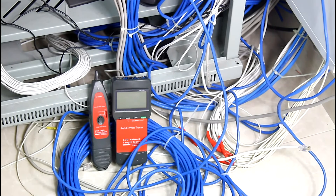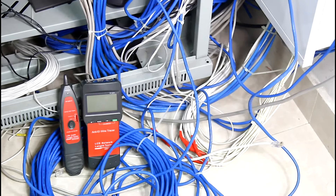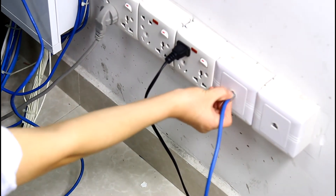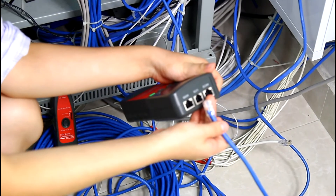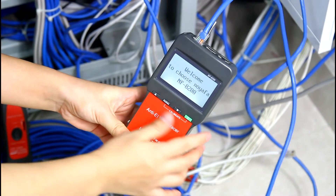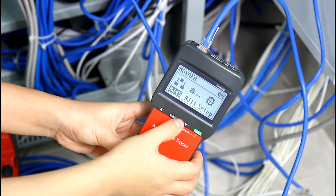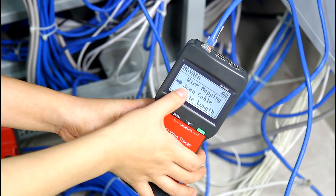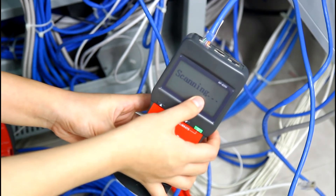Finally, let me show you the function of tracing a network cable on a Cisco switch. Let me unplug the network cable from the socket and insert it into the scan port of the emitter. Then turn on the tester. Here we choose RJ45 and select the scanning cable function from the main menu. The scanning is shown on the screen.